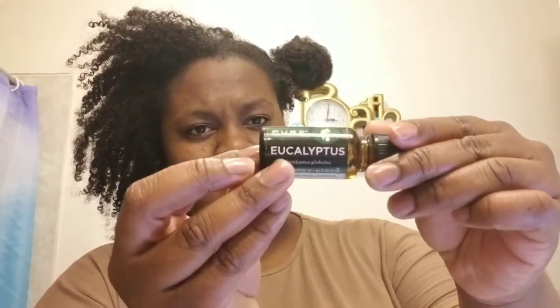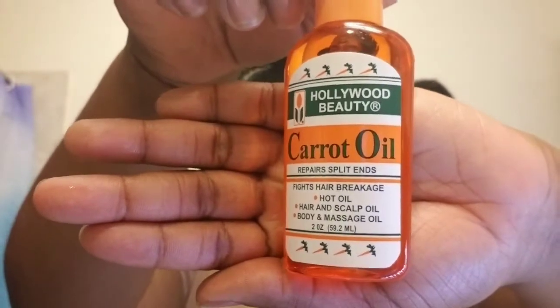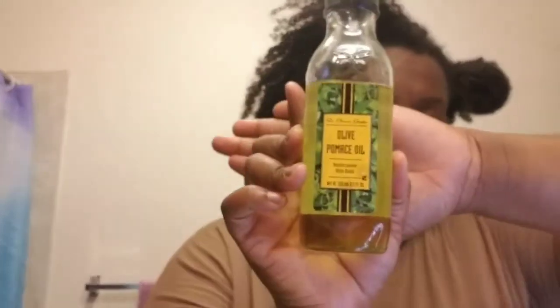The oils I used are: eucalyptus oil, carrot oil, argan oil, eucalyptus oil, coconut oil, and olive oil.